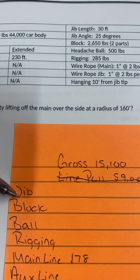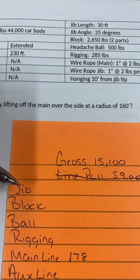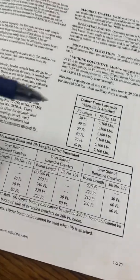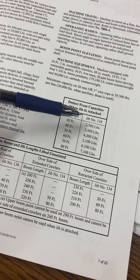Now I go through my deductions. The question says I have a 30-foot jib. Going back to the first page of the book, a 30-foot jib is 2,700 pounds.